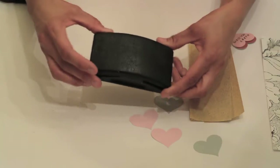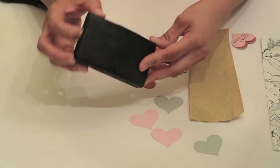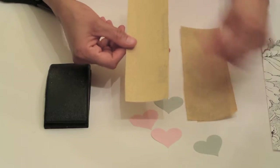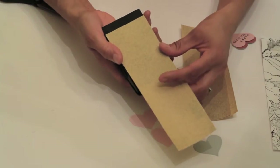All right, so to get started with this project, the first thing you're going to need is a base sanding block. This is a rubber sanding block from Home Depot for about $6. You want to get some sandpaper — you don't have to get the strips. I actually cut these into 8½ inch strips, and the width is just enough to fit the sanding block.